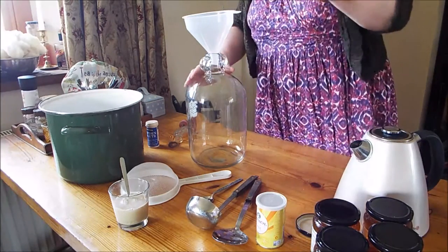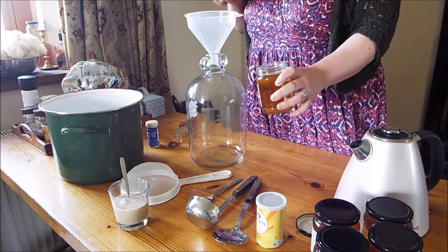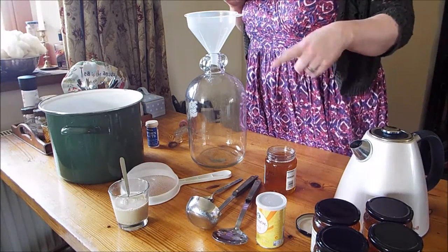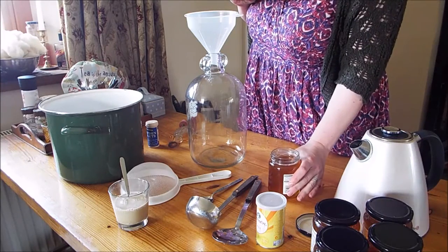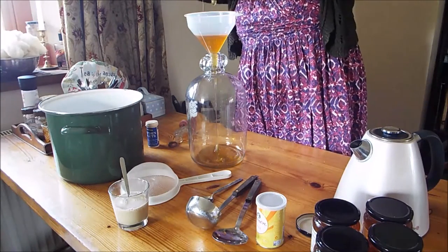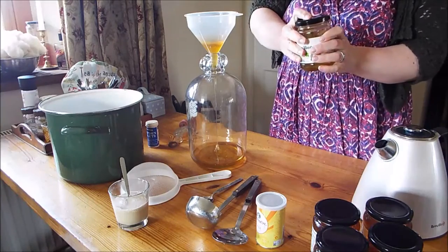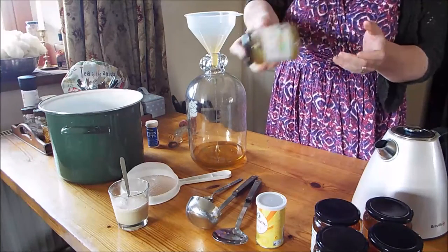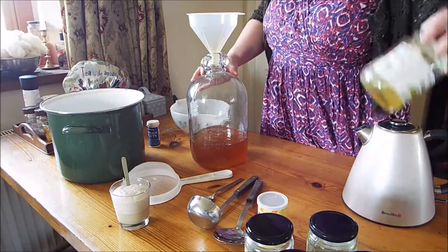I'm going to pour all of the honey into the demijohn through the funnel, and then when the jar's empty I'm going to put a little bit of this warm previously boiled water into each of the jars, give it a shake — make sure the lid's on tight — and it'll help dissolve and get out all the last of that honey from those jars. That will also get poured into the demijohn. I've now put all my jars of honey in and shaken them all out with water.